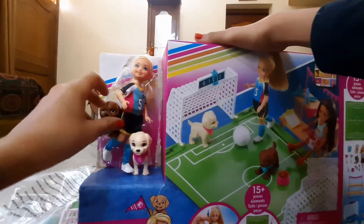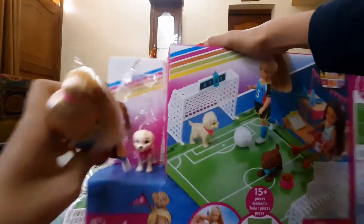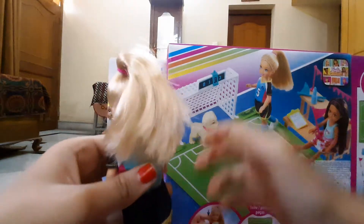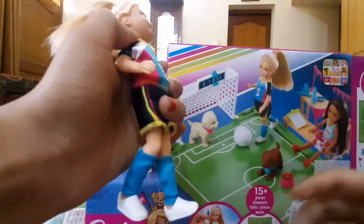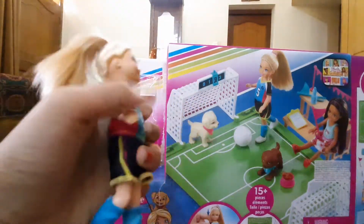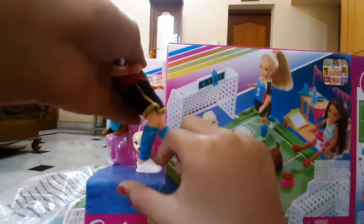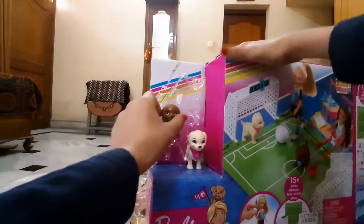I've opened the packaging and here is Chelsea — she looks pretty good! I think you have to press something and she will just kick the ball like that. Now let's see the puppies.